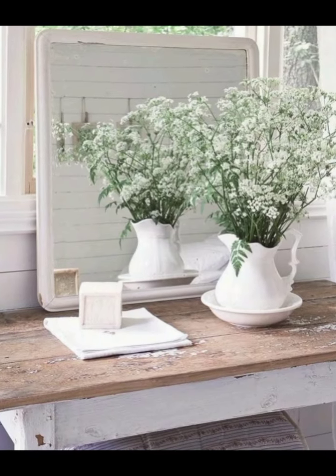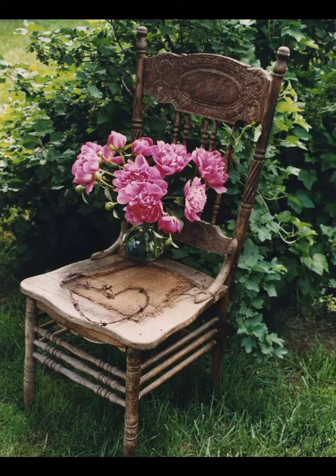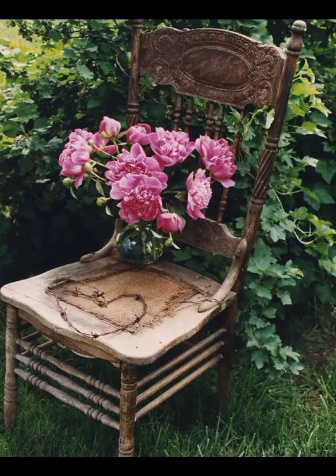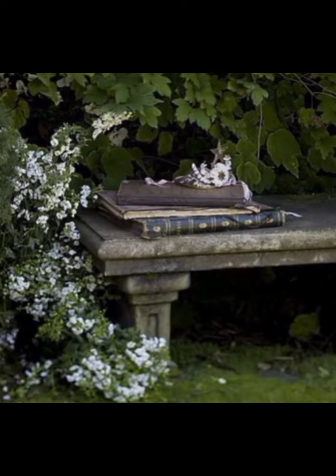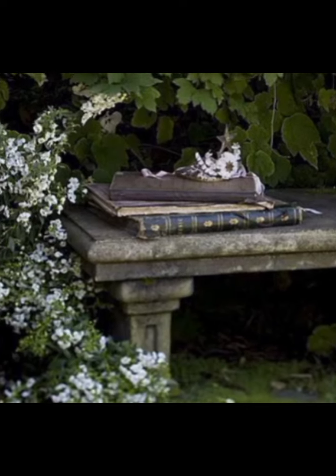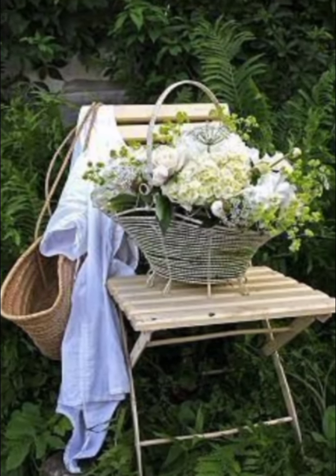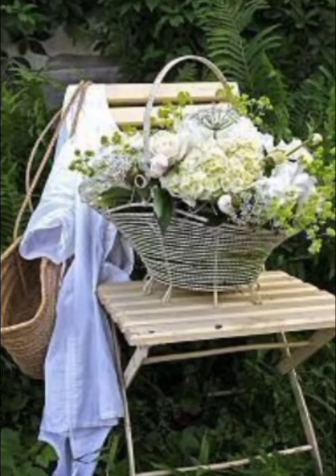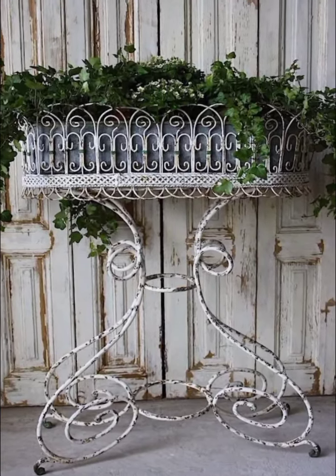Adding character and depth to the garden, scattered throughout are vintage milk cans and teapots repurposed as charming plant holders. These items, often found in thrift stores or attics, add an eclectic touch to the decor. Filled with cascading flowers and greenery, they bring a delightful mix of history and nature to the garden.